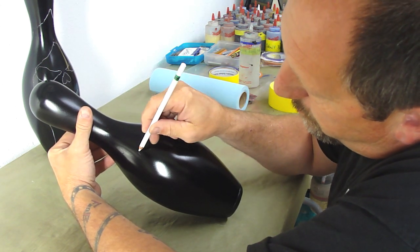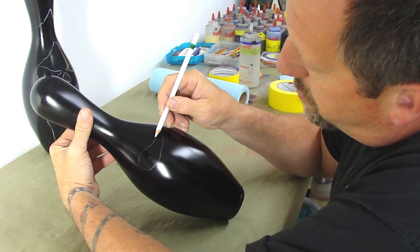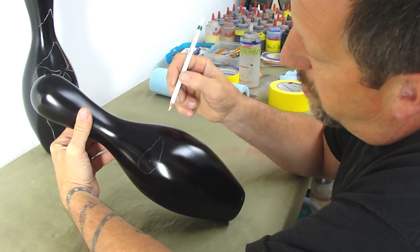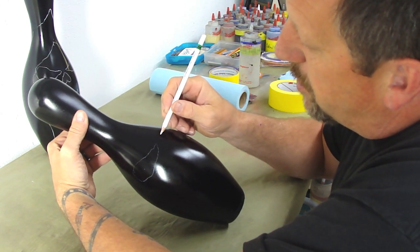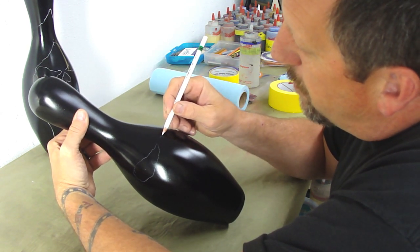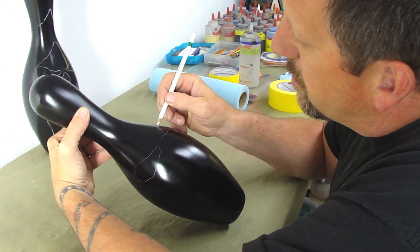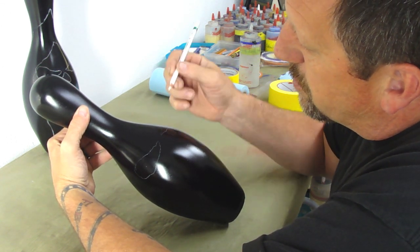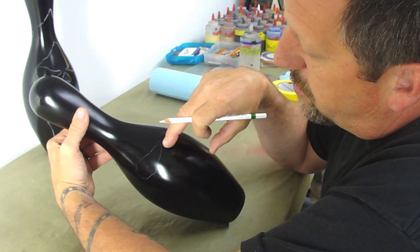I can press a little harder if I want. But one thing about the Stabilo Pencil — I teach this in my airbrush classes. You guys can reach me at fullblowncustoms@gmail.com if you're interested in any of my airbrush classes.